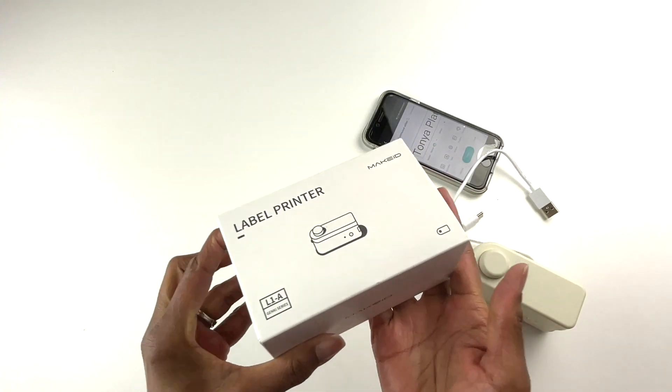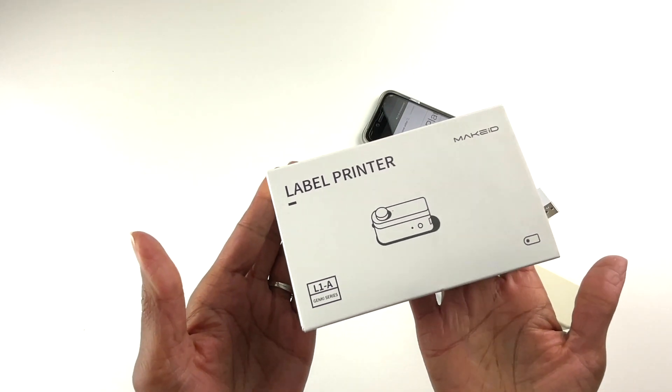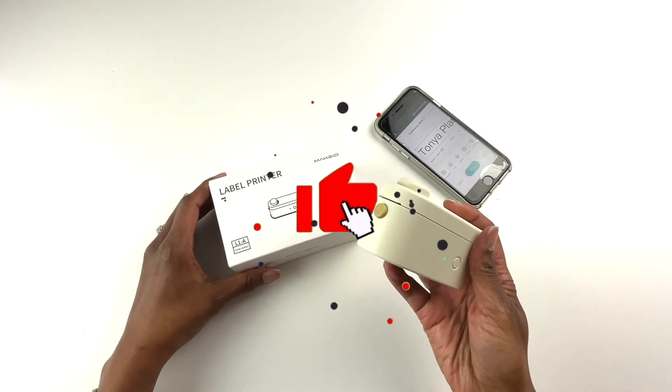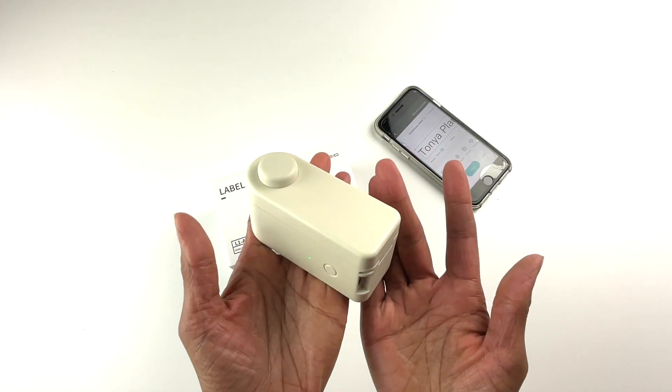If you have another use for a label maker that I didn't mention here, please let me know in the comments — the best ideas come from you and I love talking to you all. Please don't forget to like this video. This is Tanya helping you feel more organized so this can be your best year yet. Take care.